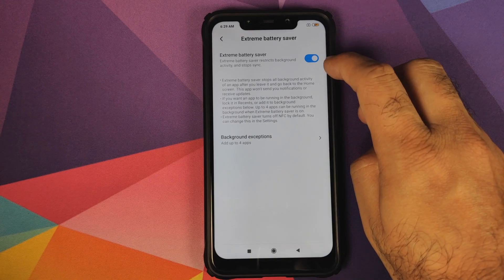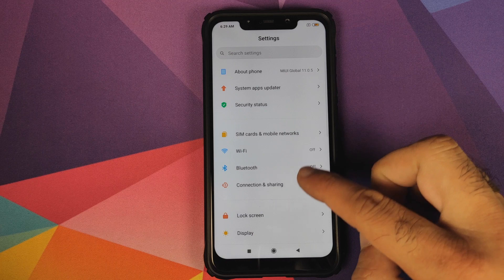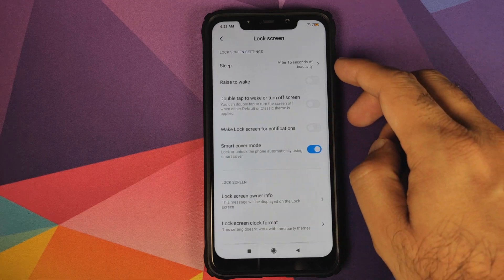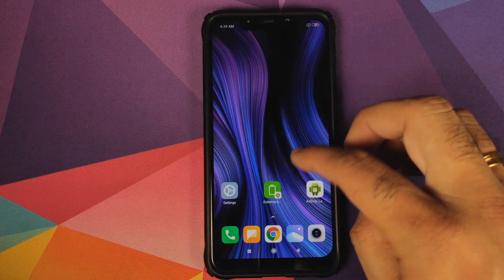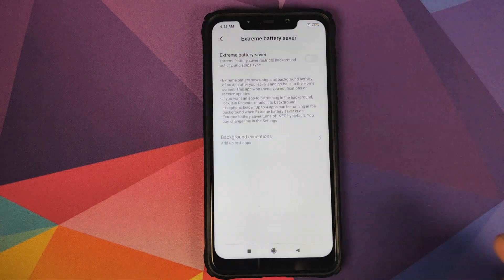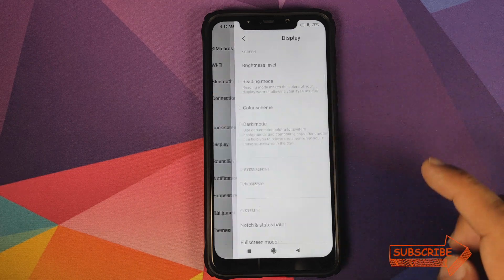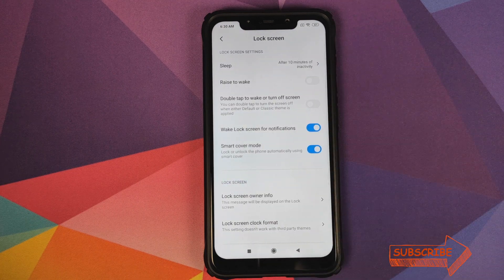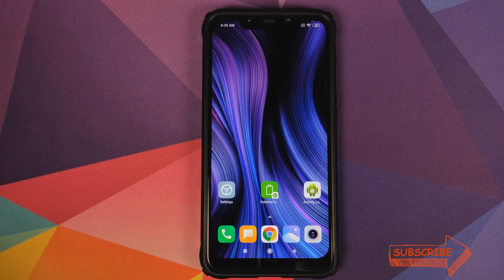Another thing I noticed is that extreme battery saver is overriding the automatic turn-off of the display. If I go into Settings and go into Lock Screen, you will see that my sleep changed to 15 seconds. Let me turn it off — and back in Lock Screen you can see it is set to 10 minutes, which is what I had set.